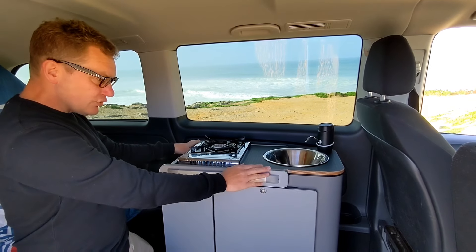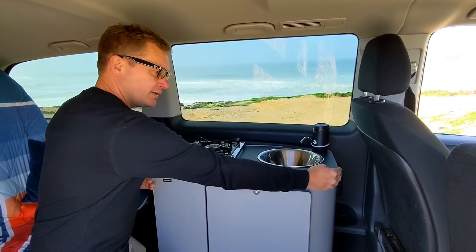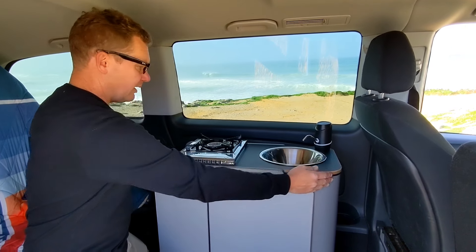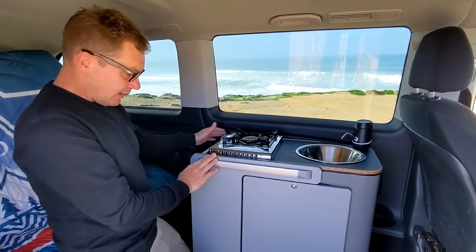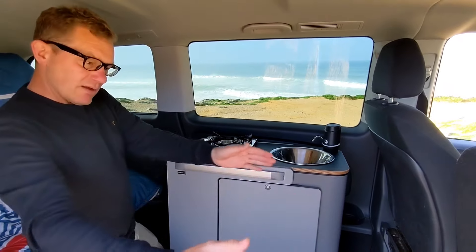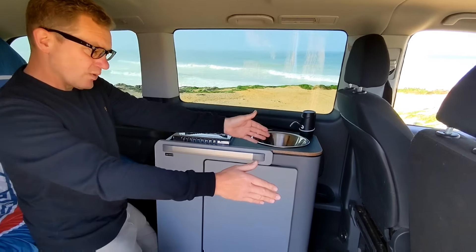The hybrid unit is 330 millimetres wide, 73 millimetres tall, and 390 millimetres deep. It could be fitted in a variety of positions — so it could be fitted here, or behind one of the front seats.